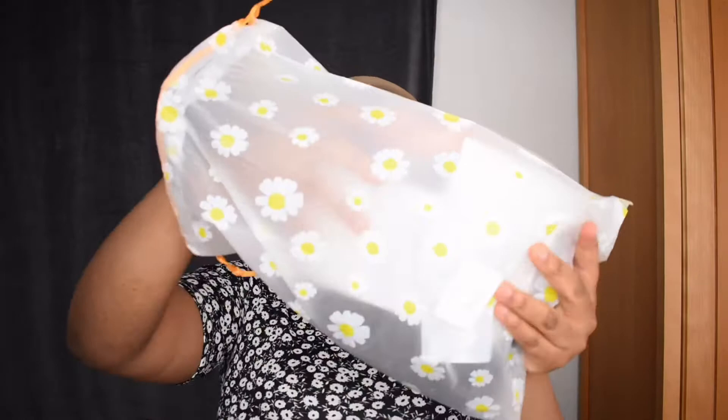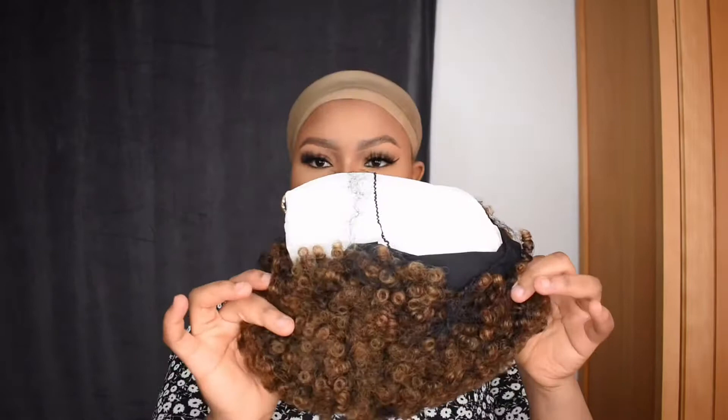Hey guys, welcome back to my YouTube channel. In today's video I'm going to be reviewing the hair I got. It's an afro hairband wig — it came with wakeup lashes and a cute headband.